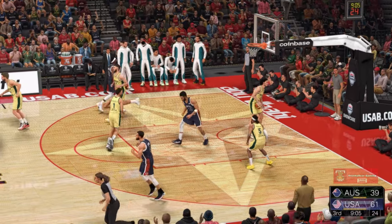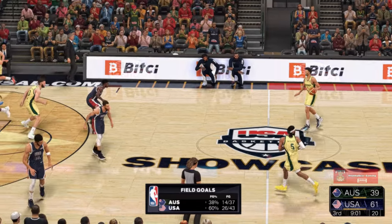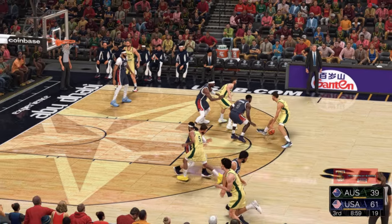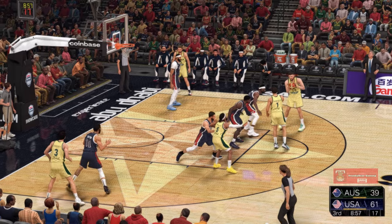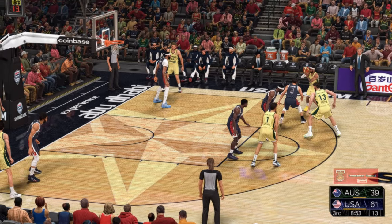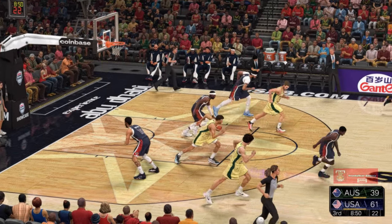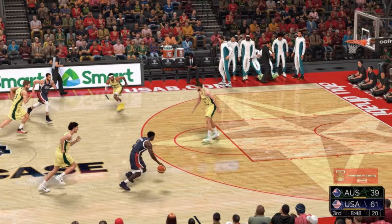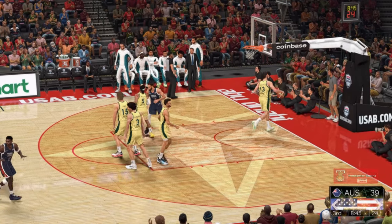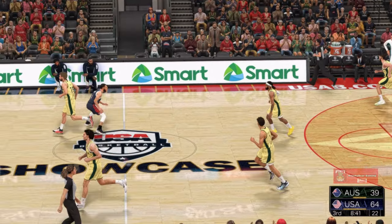And the basket by Tatum. Jason Tatum has worked hard to fill out his frame — it's not going to bother him that you're bringing physicality. Here's Daniels, he's got eight. The three for Mills — that one doesn't go, Curry with the defensive effort. And here's Edwards from the arc — that one falls. 13 points in the game.